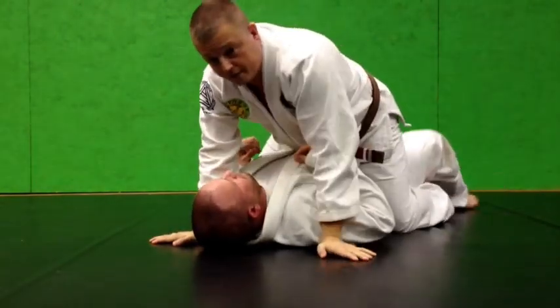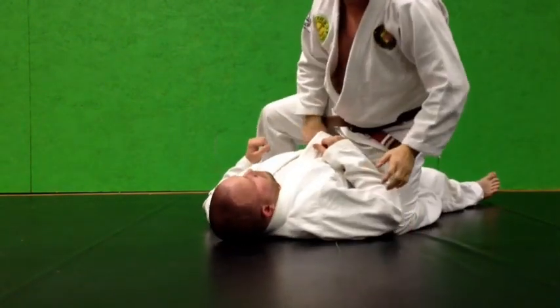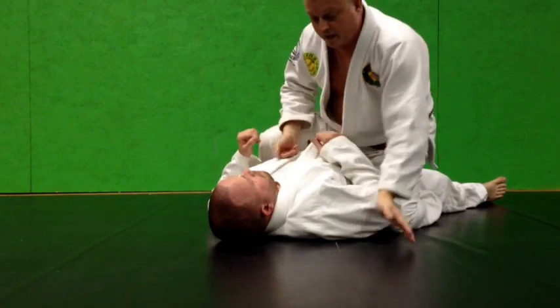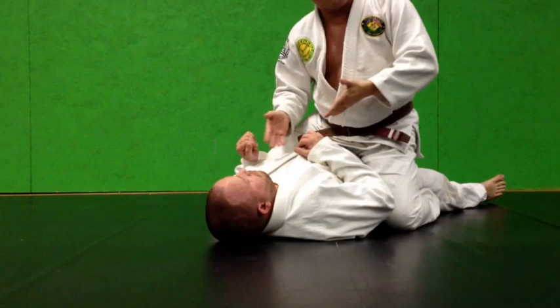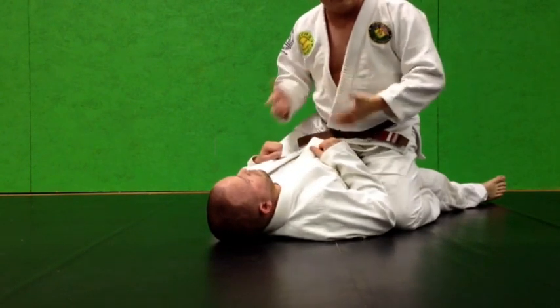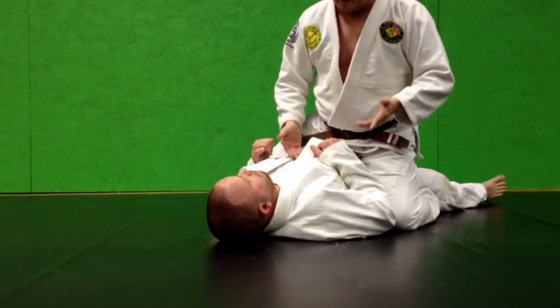Now, what if this guy is a little bit more advanced? He knows better than to push me, so he won't. So maybe I want to sneak my hand in the collar because I want to choke him. And because if I choke him, I might armbar him; if I armbar him, I might choke him — vice versa.